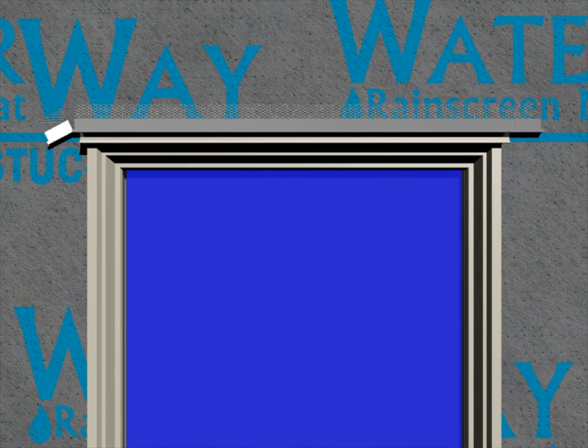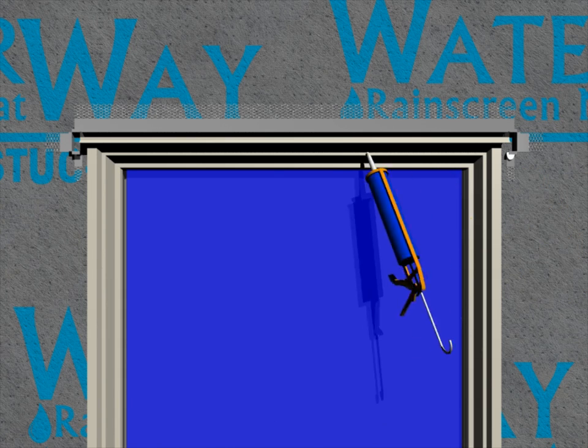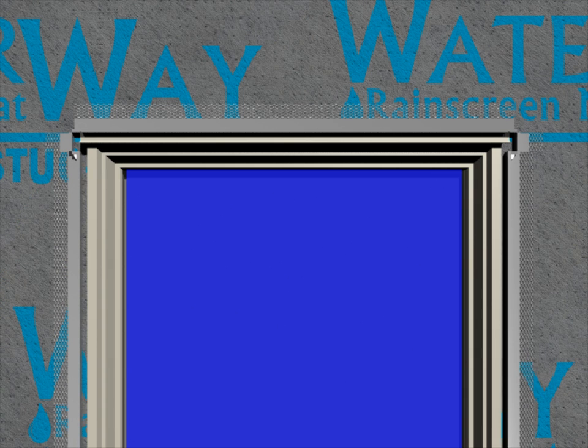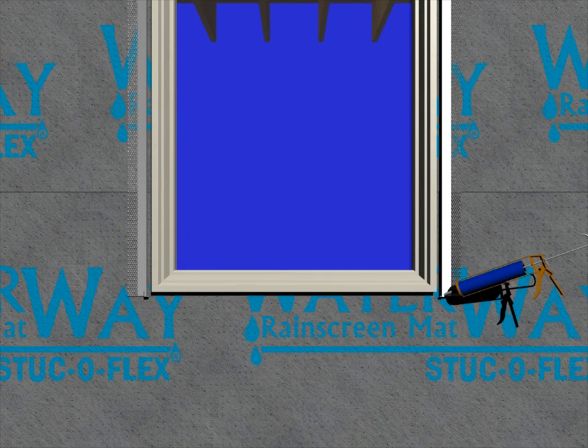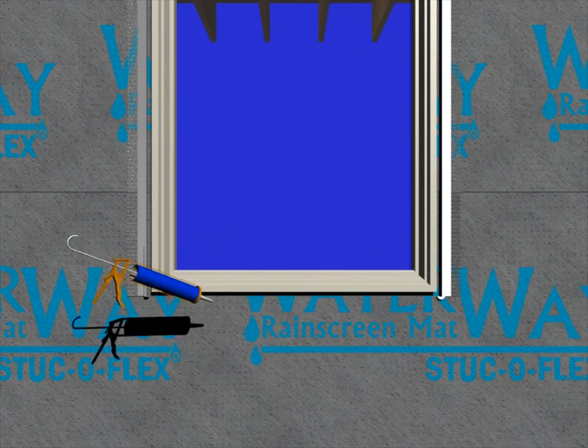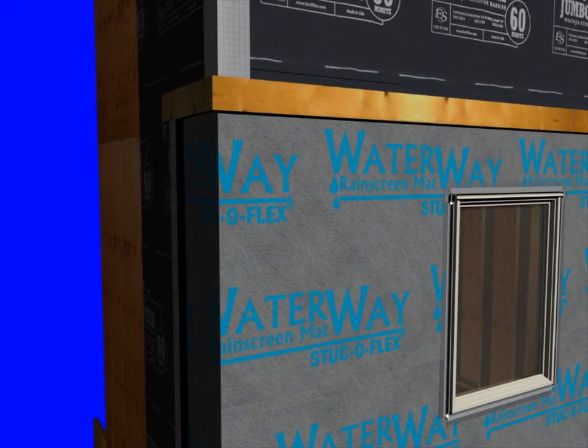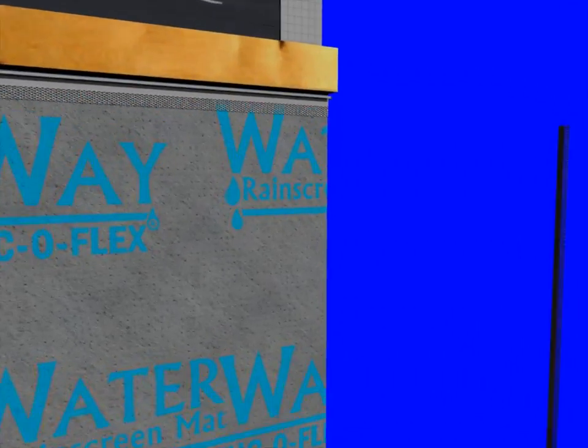Above your windows we install a casing bead with weep, and at the jambs and the sill a casing bead without weep. You'll notice the casing bead is held back from the window approximately a half inch for a sealant joint. All the terminations in our stone veneer should incorporate a casing bead so we can install a sealant joint between the stone and the adjacent materials.